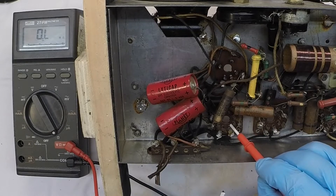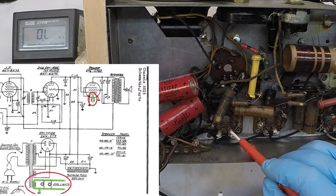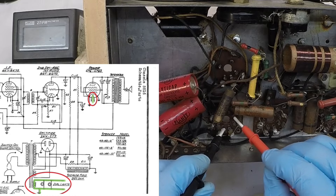Here's the key, and the heaters will be pins 2 and 7. You can follow along in the picture-in-picture. And you can see a very low DC resistance, 0.3 to 0.4 ohms. I think we're good there.